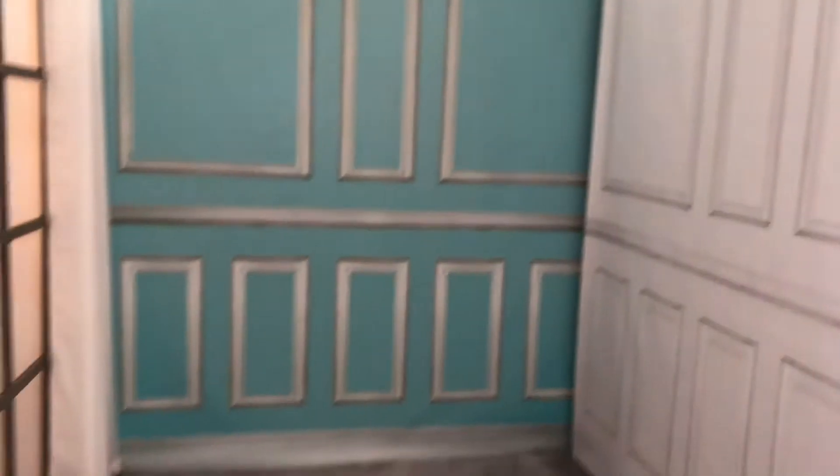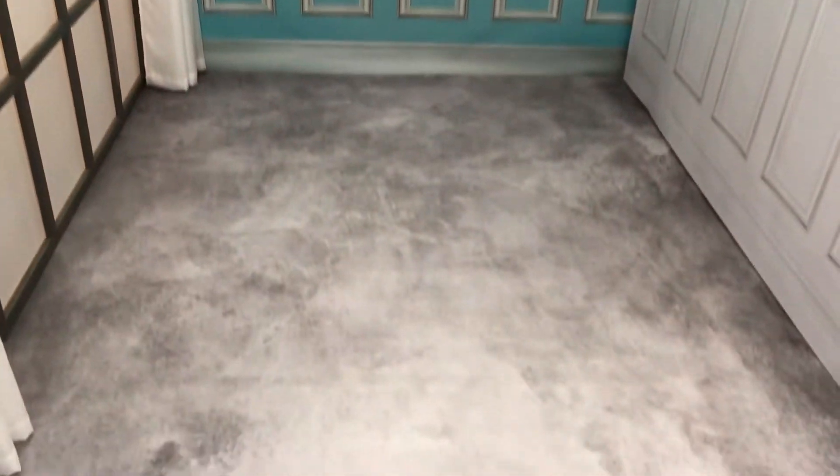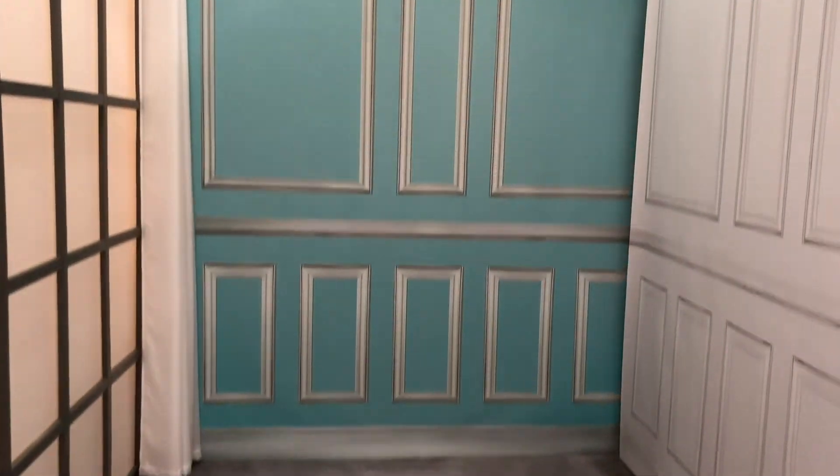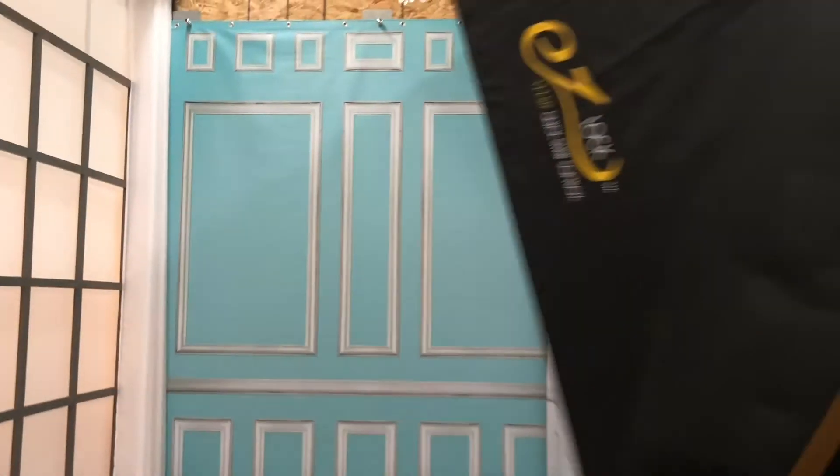I have Panels Blue and Panels White on the right, and I have Soft Master Gray on the floor. Today I'm going to show you how I use Soft Master Gray as a marble floor instead of a backdrop.